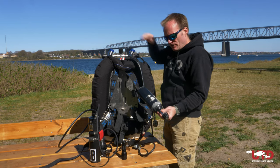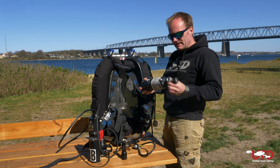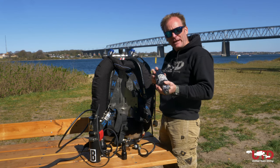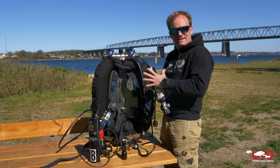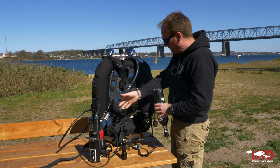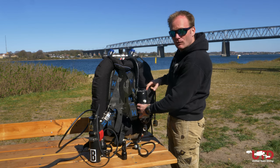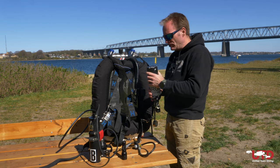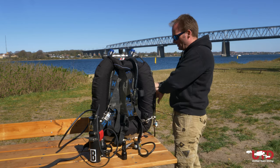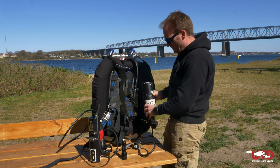Let's start with dry suit inflation. A tiny little tank like this — this is an aluminium cylinder, 0.85 liters. You can also get them in a similar size in steel, so a one liter tank in steel. Those we can mount on these straps that are made for it. If you need to use a bigger cylinder for your dry suit inflation, you mount them on the side of your tanks with straps that are made for that. In this case, we'll stick to this one.